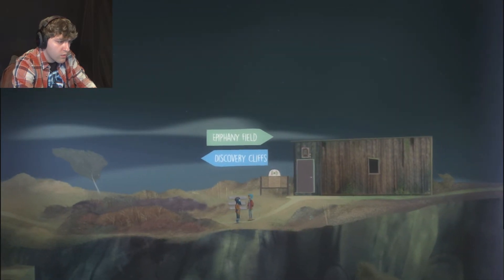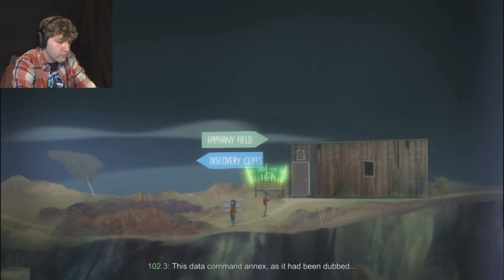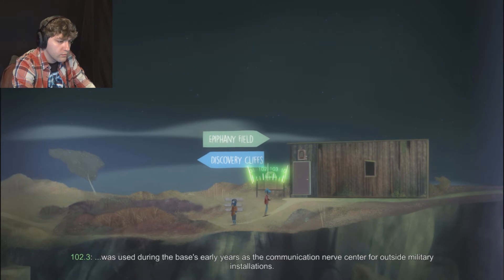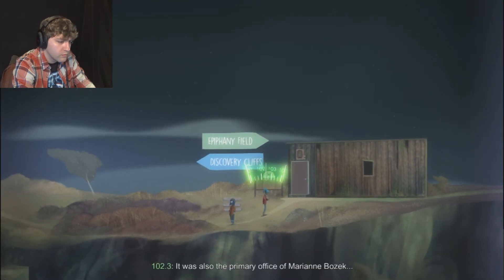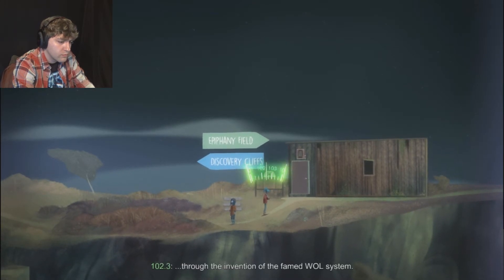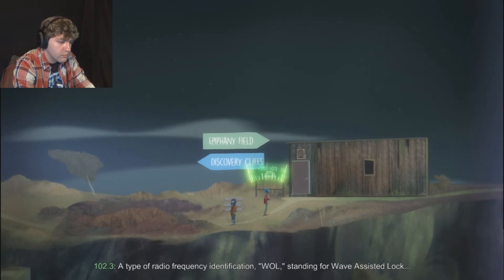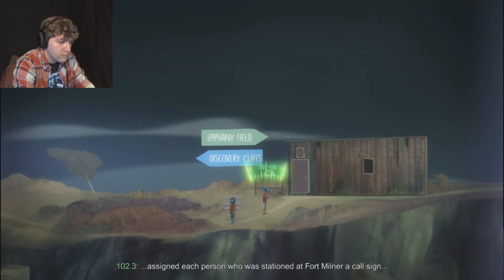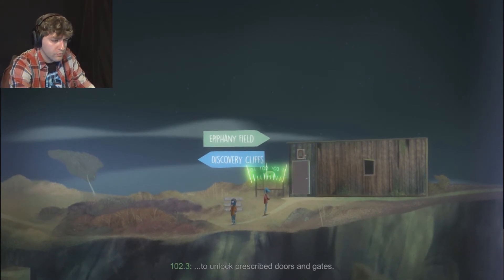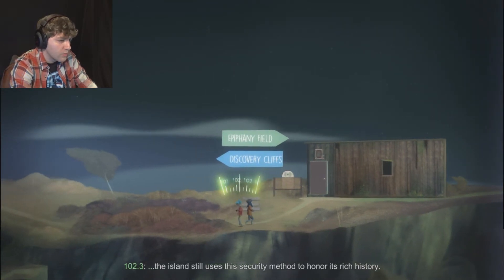102.3. This Data Command Annex was used during the base's early years as the communication nerve center for outside military installations. It was also the primary office of Marianne Bozek, a civilian who developed communications protection through the invention of the WALL system - wave-assisted lock. It assigned each person stationed at Fort Milner a call sign through which they could use their portable two-wave radios to unlock prescribed doors and gates. The island still uses this security method to honor its rich history.